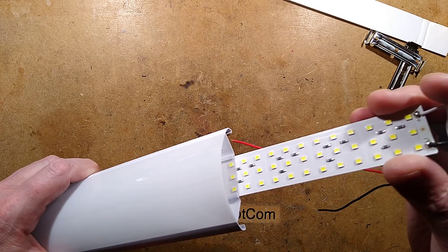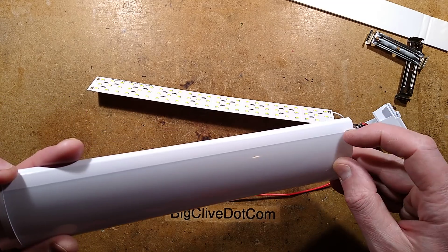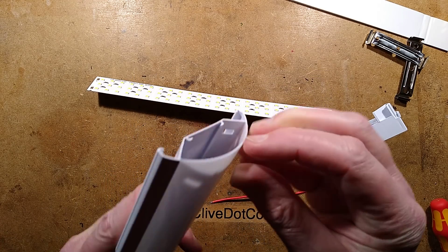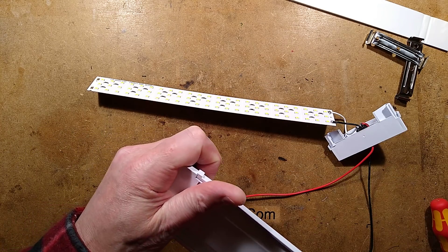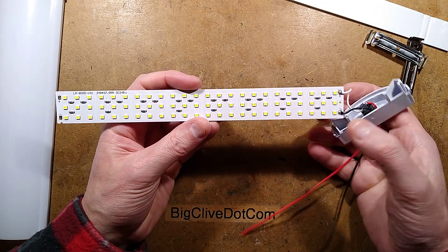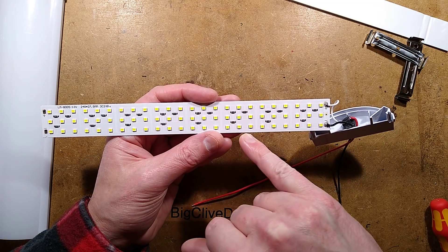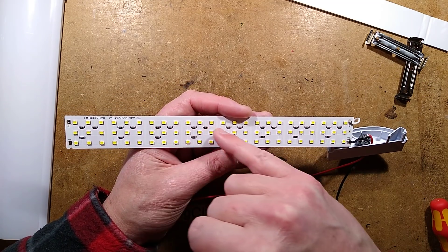The usual arrangement — this slides out. It's all molded in together like these lights tend to be. So what I'm seeing here is multiples of nine LEDs, with a resistor per three LEDs. That's good — I thought it may be using one resistor for the whole lot as sometimes happens, but it has divided it down. There's a little switch in the end as well.